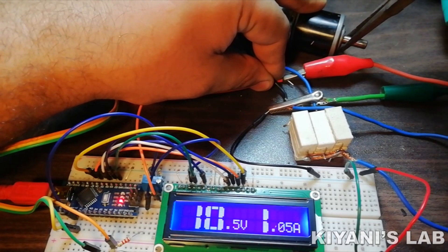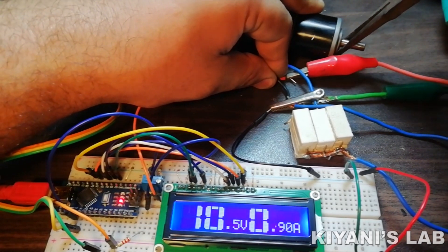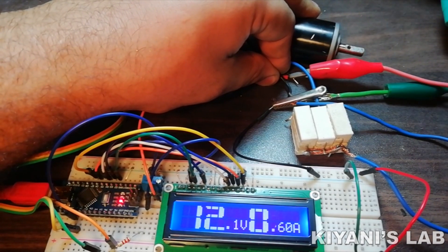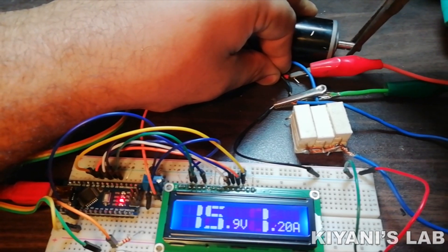Hi friends, in this video I'm gonna make a digital volt and ampere meter using Arduino and 16 by 2 LCD. We can measure voltage and current with this meter. So without further ado, let's start this video.